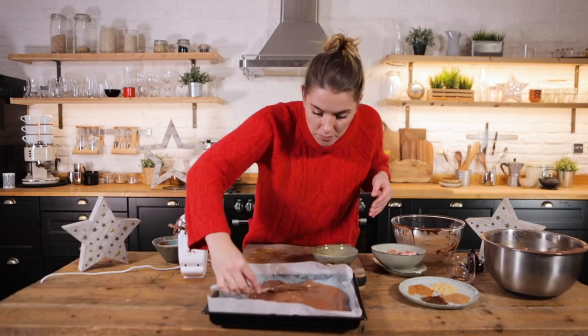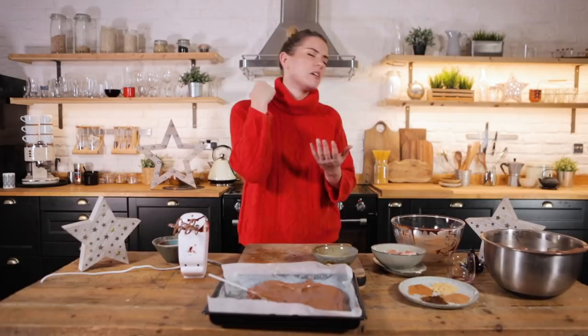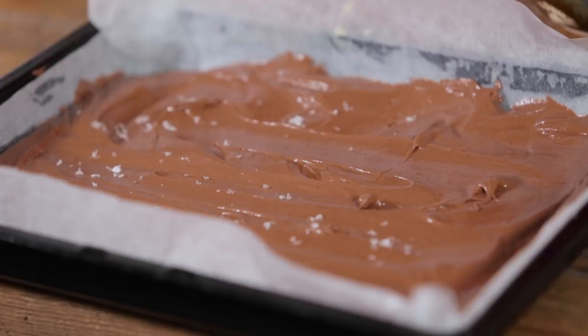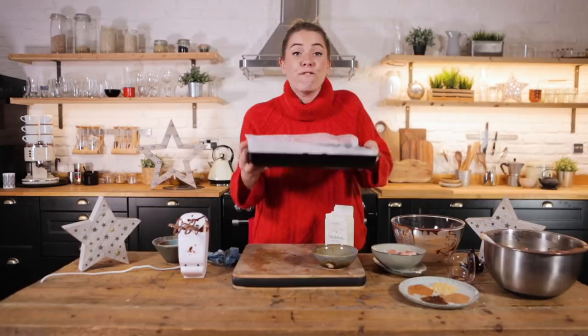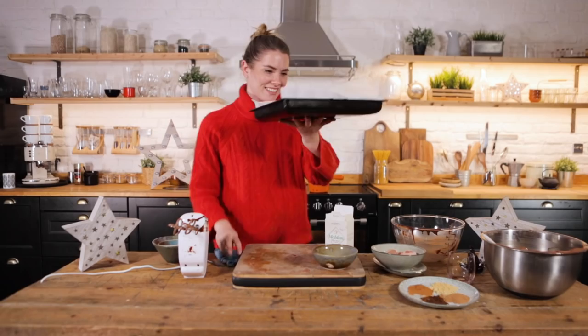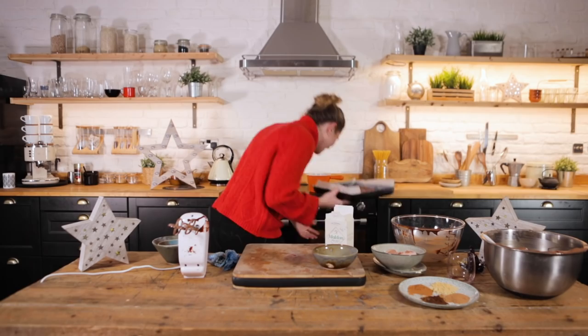Every time I cook — ugh! So to finish it off, just before it goes in the oven, I'm going to sprinkle it with some Maldon sea salt. This is going to go into an oven for 15 minutes at 200 degrees, or basically until you can see that the top is set. If it's got a nice wobble, that's fine — we all want a gooey brownie, don't we? Good luck!